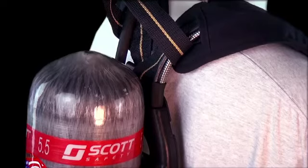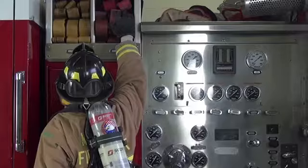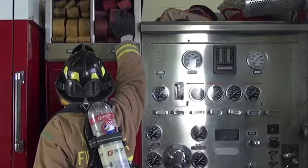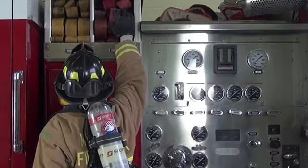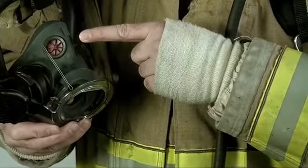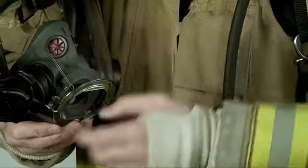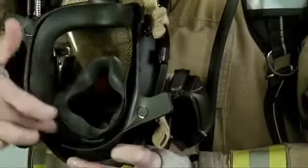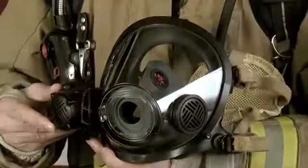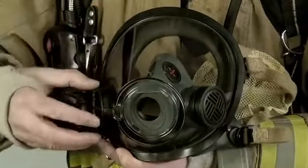We improved the comfort of the AirPak X3 by optimizing weight management through improved shoulder strap design for better positioning and with the rotation and contours of the back frame. The new AV3000 HT incorporates the same facepiece seal for superior comfort and fit, with a new lens material that exceeds the rigorous requirements set forth in the latest revision of the NFPA 1981 standards. The design also improves communication capabilities by bringing the mechanical voice mitters closer to the wearer's mouth.